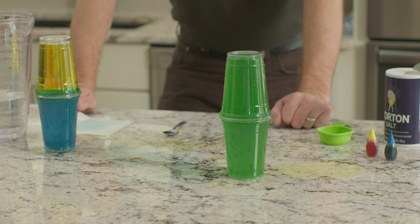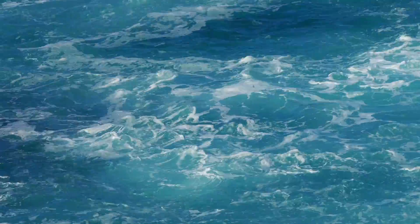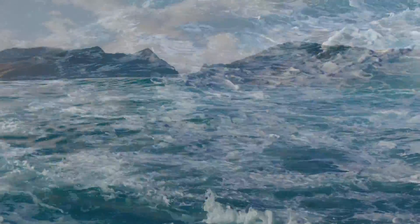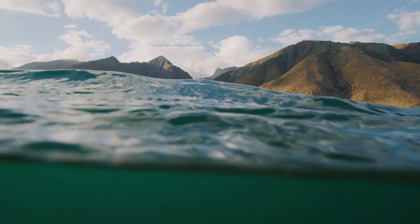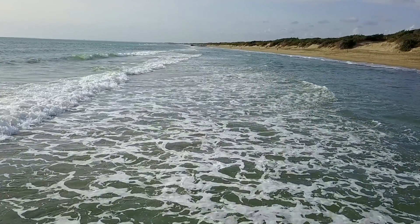Why did the water mix in these cups but not in the first ones? Salt water is more dense than fresh water. Density means how close the molecules compact together in a given substance. The salt in the water causes the molecules to pull closer and tighter together. This increase in density causes the salt water to sink lower than the fresh water. The ocean is a body of salt water, but not all areas of the ocean contain the same amount of salt. Thus, some areas of ocean water are denser than others. The measurement of salt in a given body of water is the water's level of salinity.